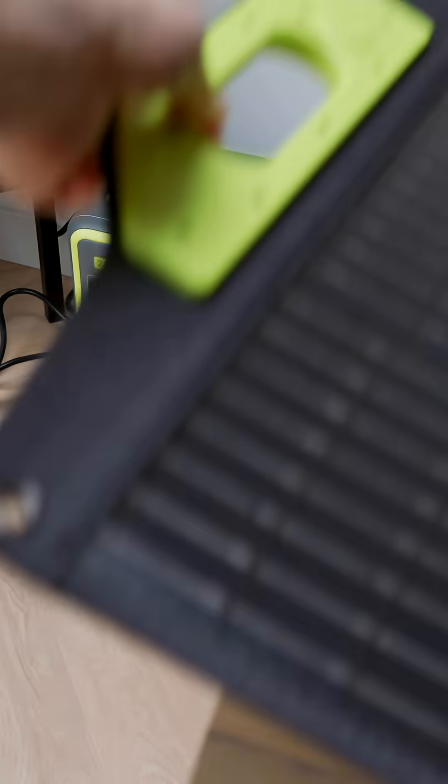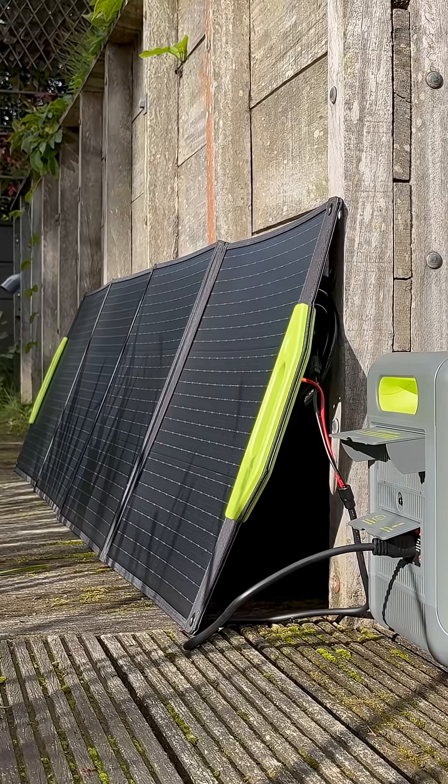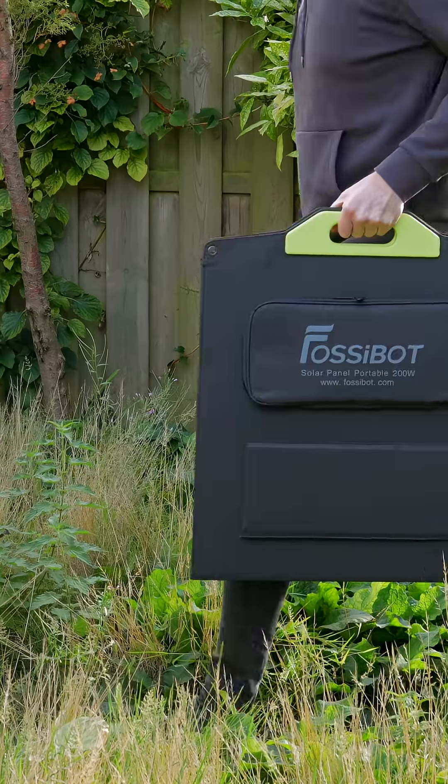If you often deal with power outages, like to camp off-grid, or live in an apartment complex where fixed solar panels aren't allowed, this FossiBot setup could be a life saver. The F2400 battery and its flexible solar panel give you real portable independence.